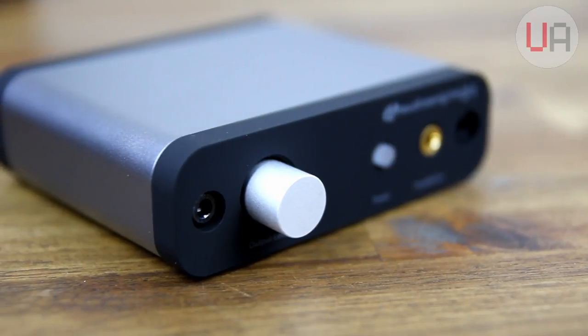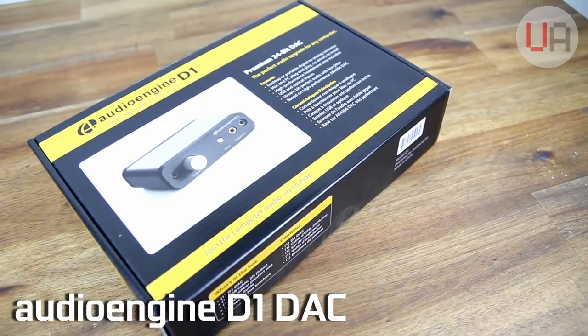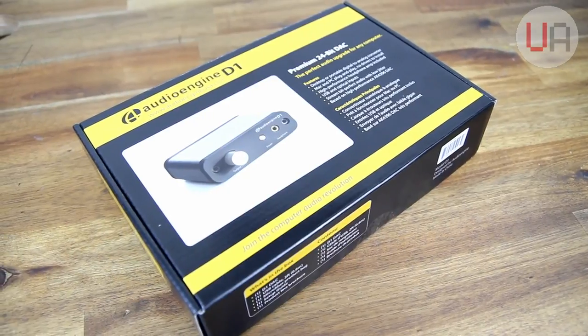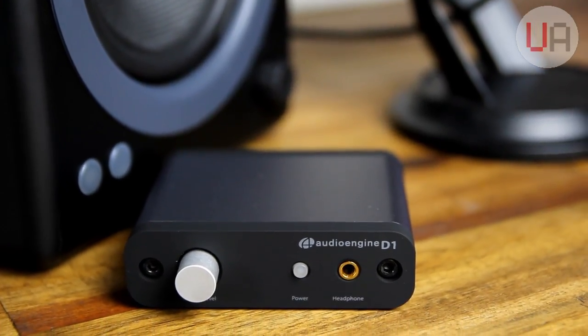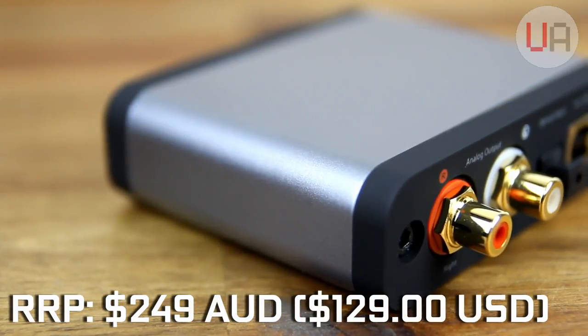This is the AudioEngine D1. It's a standalone 24-bit digital-to-analog converter with headphone amp. The D1 can be used with both PC and Mac, headphones, powered speakers, any TV with an optical out, as well as sound systems that have 3.5 or RCA inputs. It retails for $249 Australian or $129 US,